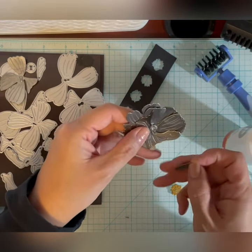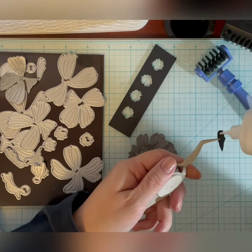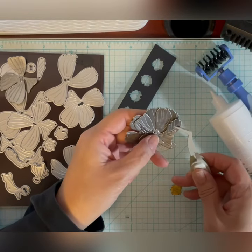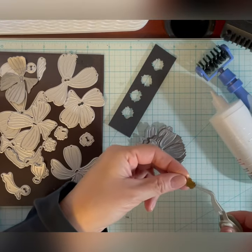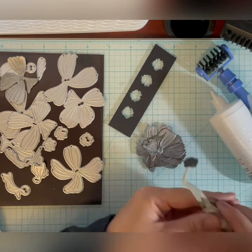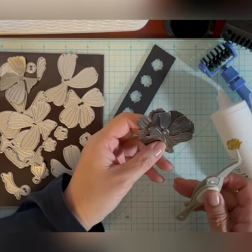There are only two pieces without keyholes. One is just a little bit of a shadow that goes on one of the petals, and the last one is the center of the flower that I put the gold Lunar Paste on. That covers up the keyhole in the middle of the flower and makes it complete.